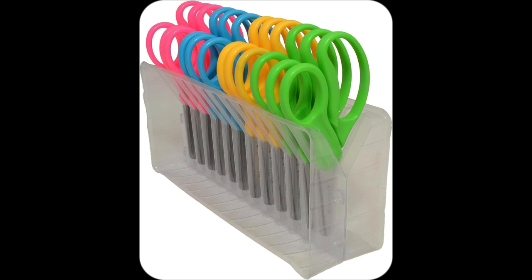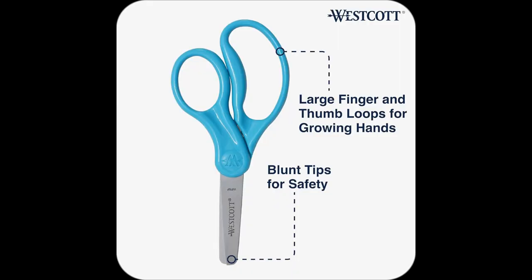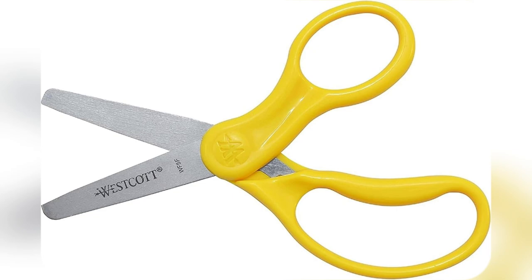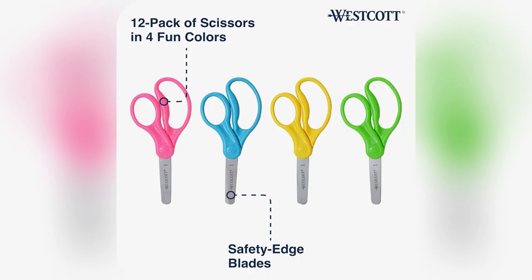My kiddos adore cutting away at their projects without any worries now. It's been such a joy to see their confidence grow. Don't wait — transform your classroom or daycare today with these life-changing scissors. Grab yours now before they run out.